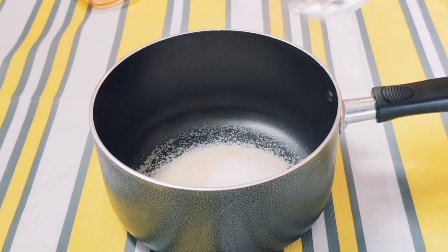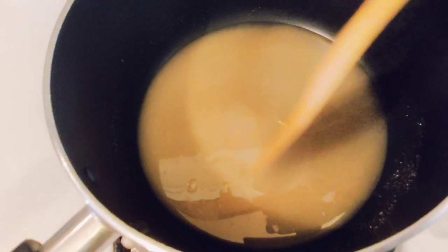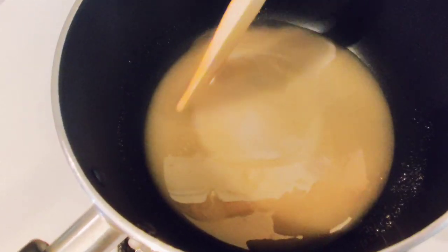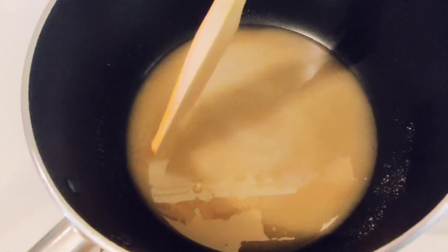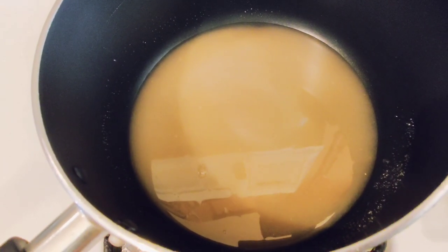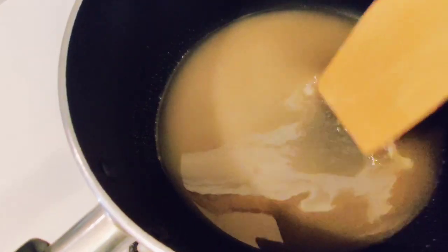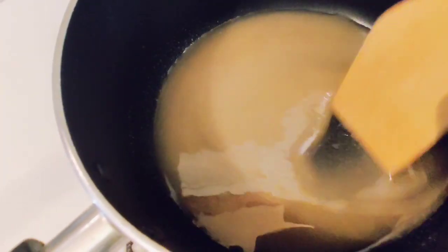Add in the water, cook it on medium flame, and stir lightly. You want to make sure that this mixture does not harden, or else it will not coat fully. It will take eight to ten minutes to fully get that texture.